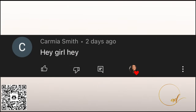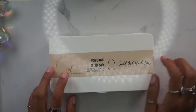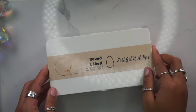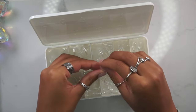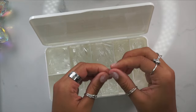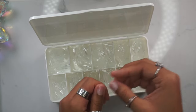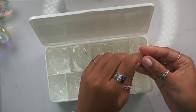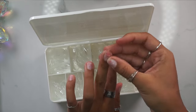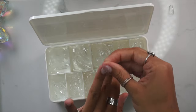Hey guys, welcome back to my channel! For today's video we're going to be using my extra short round soft gel full nail covers — these are available for purchase in my Etsy shop and I'll leave the link down below. I love full nail covers, they just make the whole nail applying process so much faster. Here I'm going in and making sure that they fit my nails wall to wall.